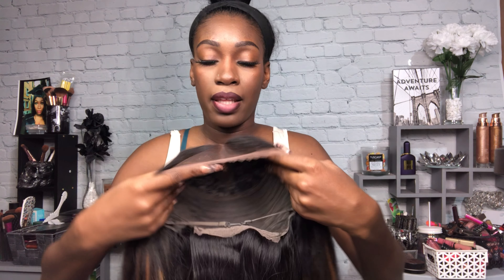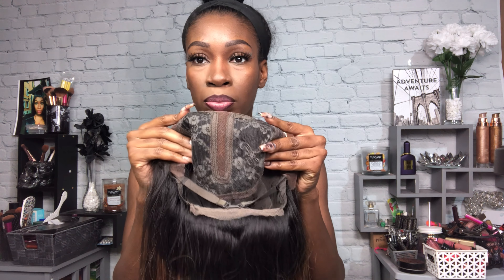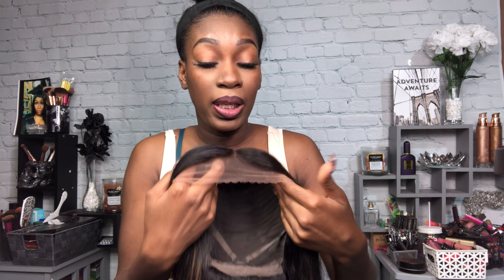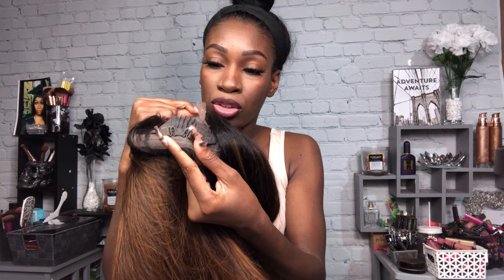This is the wig right here. This is an L-part, which means it's basically just a lace front. I went ahead and bleached the knots, I also flat-ironed it. It came very pre-plucked — I was very impressed by the hairline. If you want, you can always go in and pre-pluck it again, but it does come with the standard two combs in the front, a comb in the back with the straps. It also comes with a lace for you to cut. So I'm gonna go ahead and pop this on, and y'all I'll be right back.